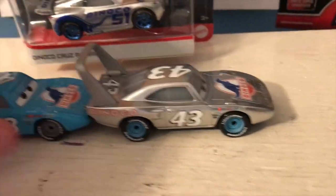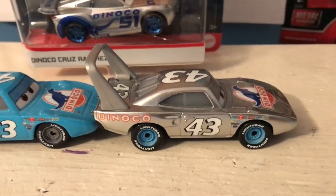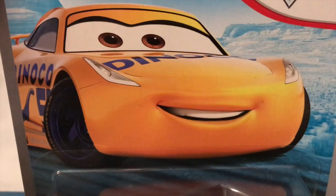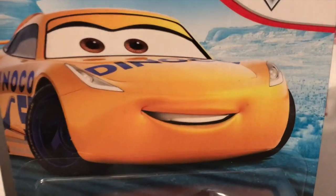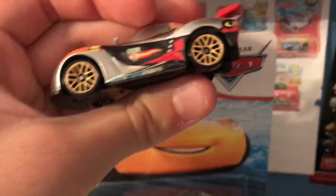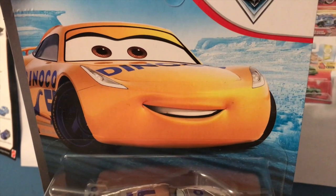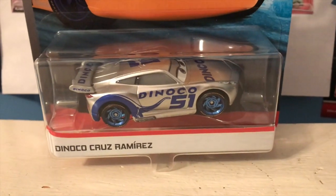I also touched on this in my review of Silver The King — usually The King has gray wheels but his silver release has blue. And Jackson Storm, I believe, had blue wheels instead of his usual black wheels. Miguel Camino was given sort of orangish wheels instead of his proper dark gray wheels.